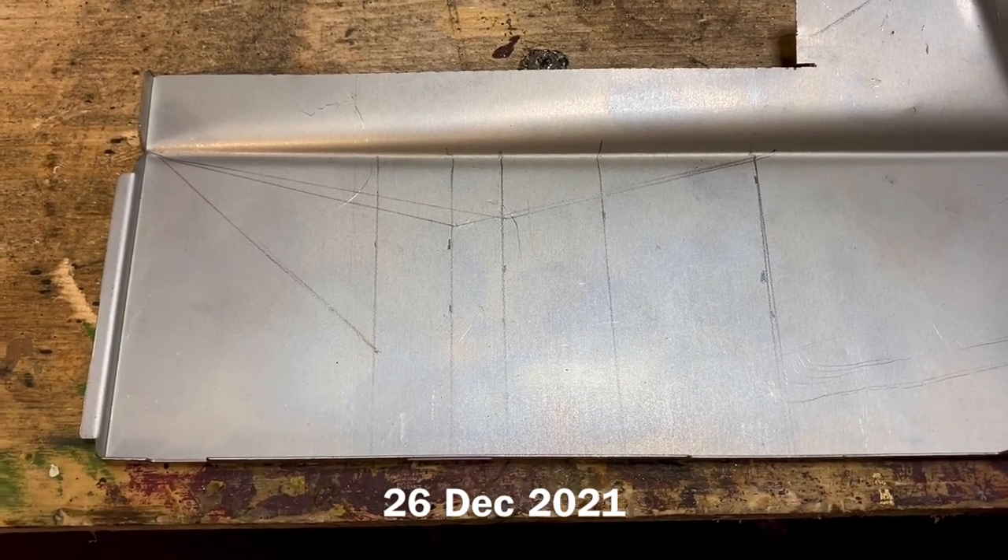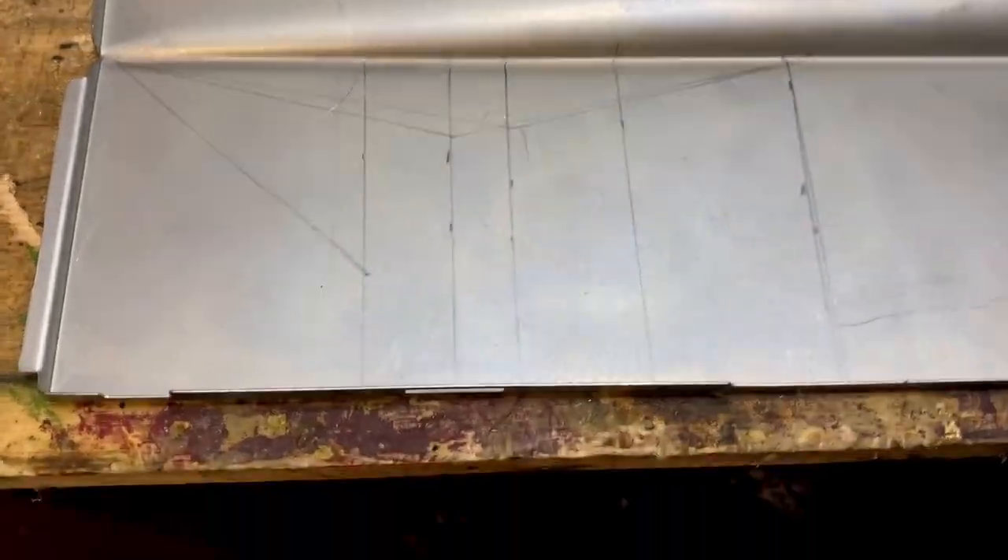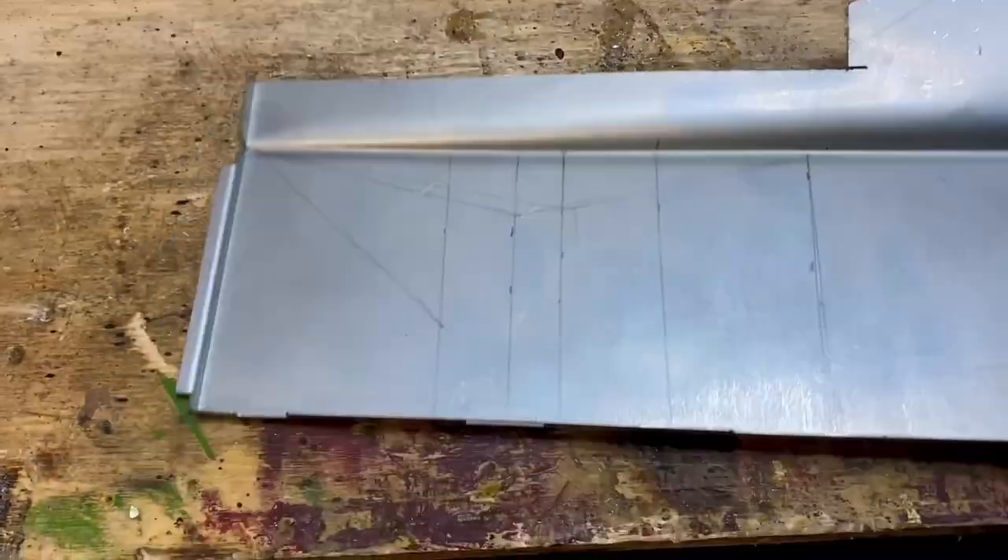Given we're having a rare snowfall here in Victoria, British Columbia, I thought I should make a snow plow for my locomotive real quick. This is the only sheet of scrap metal I have left.